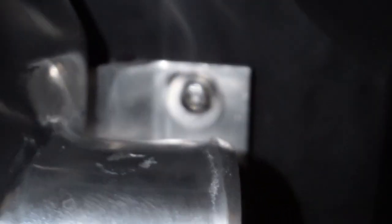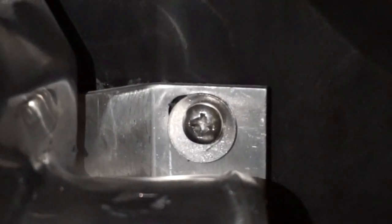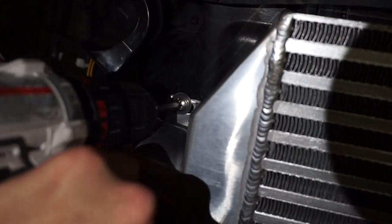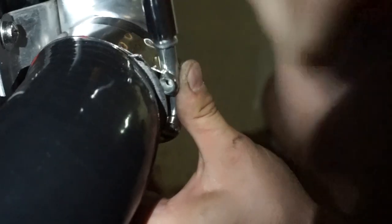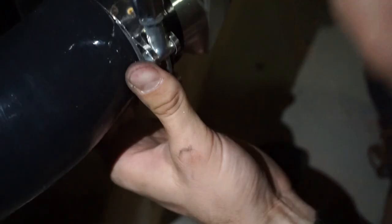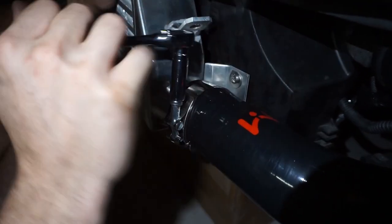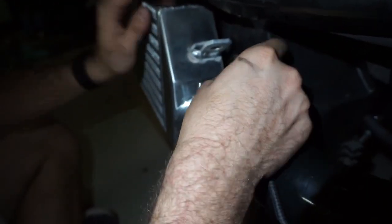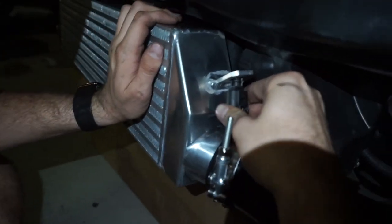We drilled a little hole for the self-tapping screw and then screwed it in. Do the same on the other side, and then you're going to want to put your ambient air temp sensor in its new spot.